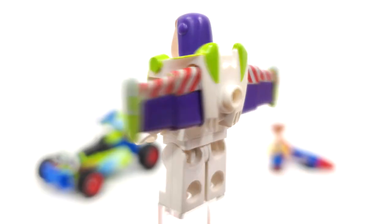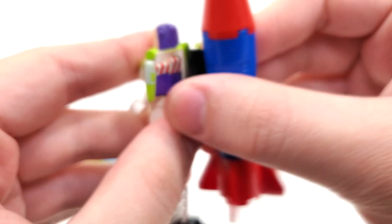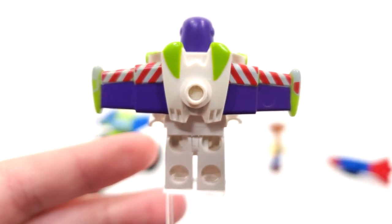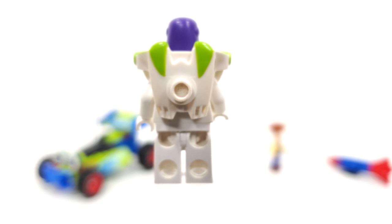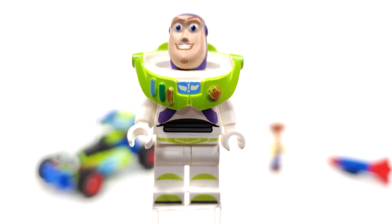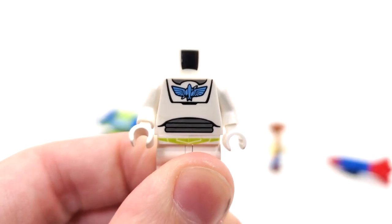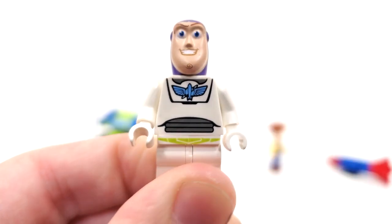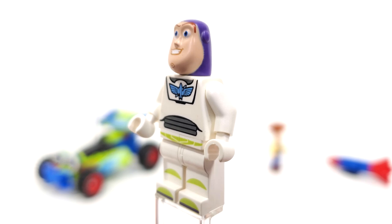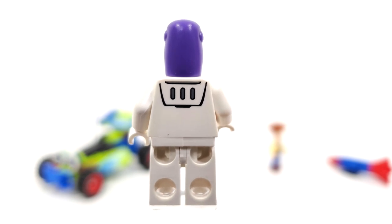From the back side you can see a stud which helps you attach one of the accessories — the big rocket — which we'll look at momentarily. We also get the wings from the very back, and one really cool thing is that you can easily remove them if you want Buzz to have his wings inside his pack. Removing the head piece reveals the torso printing with the Star Command logo nice and big. There's no side leg and arm printing like you'll see on future versions of Buzz, but you do get some back printing which is a nice touch.